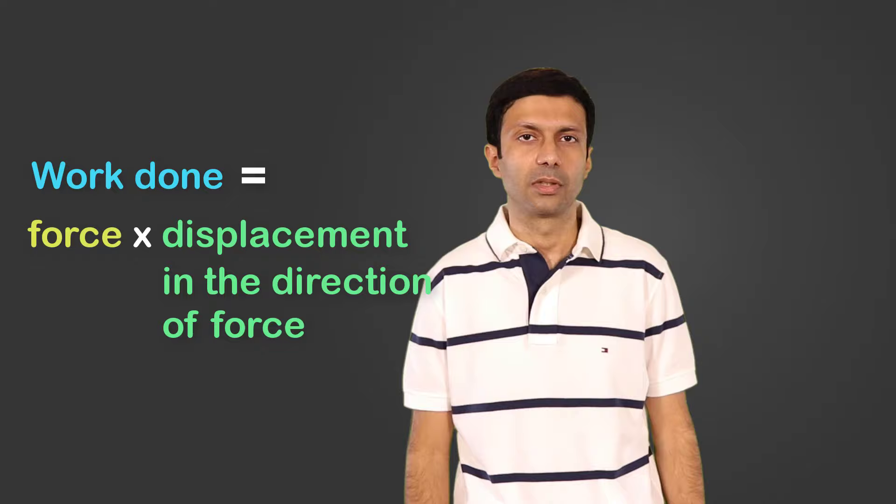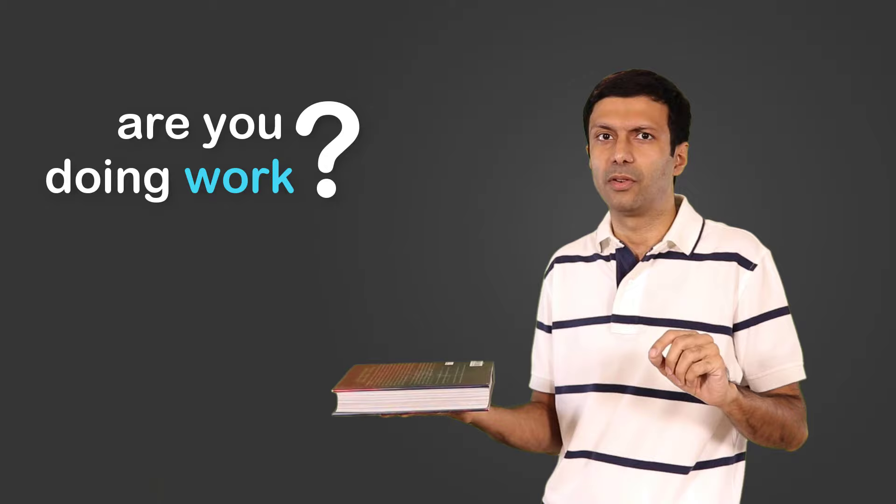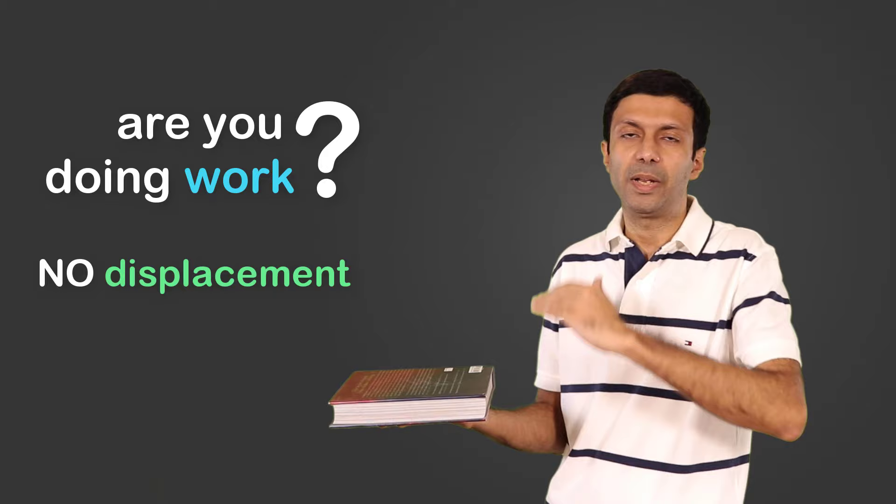To understand this, let's do a simple experiment together. I need you to get an object like a book — pause the video and go get one. Now when you hold the book still like this, are you doing any work? The answer is no, because there is no displacement of the book.